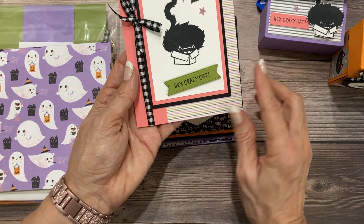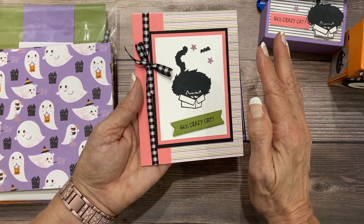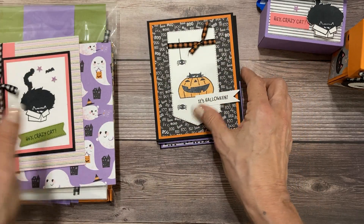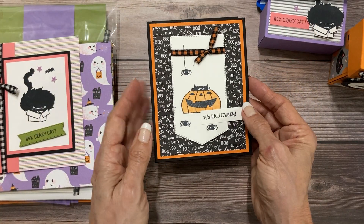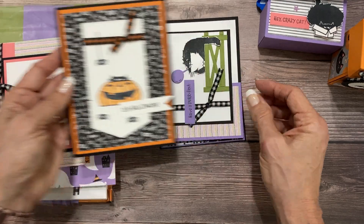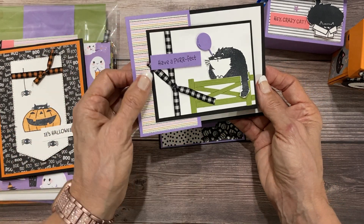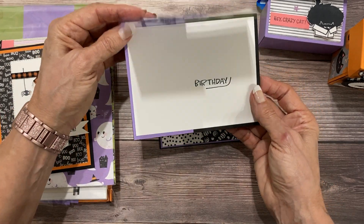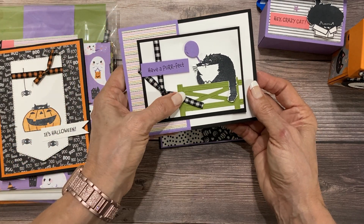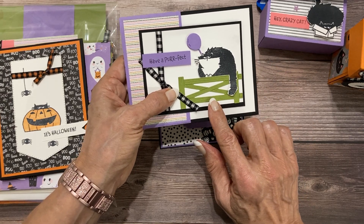We've got cute cards that — other than the bat — don't look overly Halloween. You could take the bat out and make it a cute birthday card. This one is definitely Halloween and we're going to show you how you can color your gingham ribbon if you would like. This card right here is definitely an adorable birthday card, so this is for any time of year and brings in the super cute dies that are part of the Counting Sheep set.